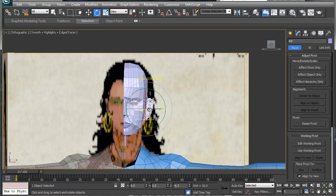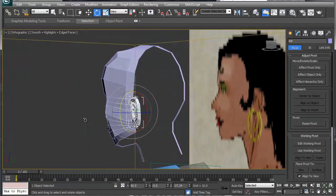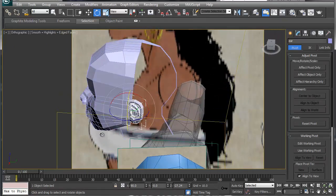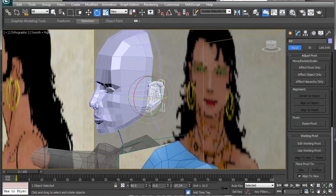The nice thing is we can scale it up or down, and you want to keep playing with it and adding more detail to the ear. I think that's about 20 minutes, so we'll go from there in the next video — thanks!